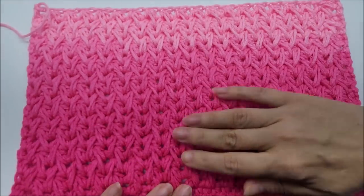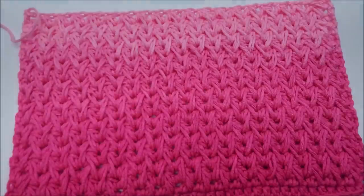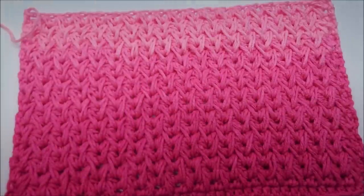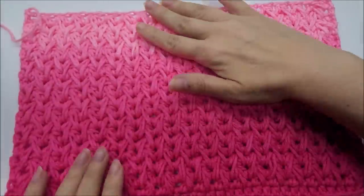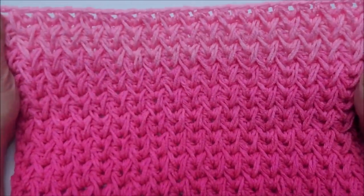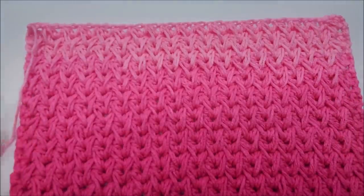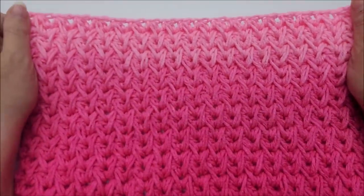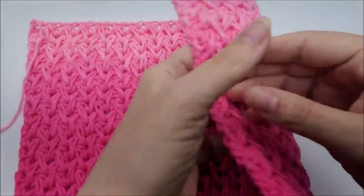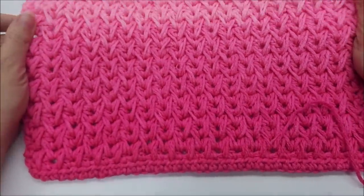As you can see, mine is done in an ombre yarn. You can actually stripe it if you want. I did a sample of it in a variegated yarn which looked quite good as well, or even solid — the stitch showed up well in all sorts of yarns. So it's very versatile as far as what yarn you choose. It can be used for many things.